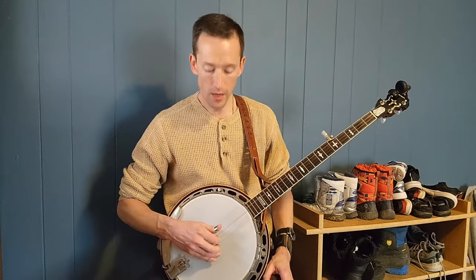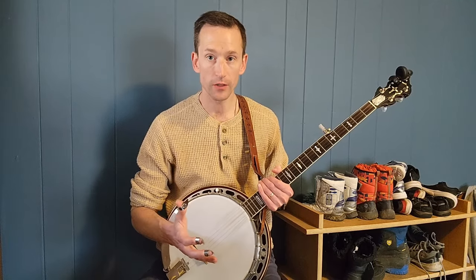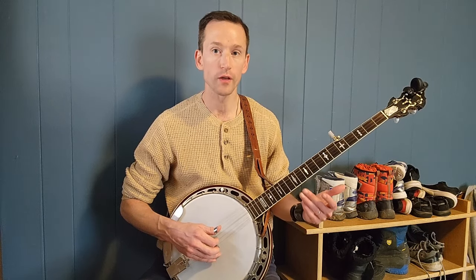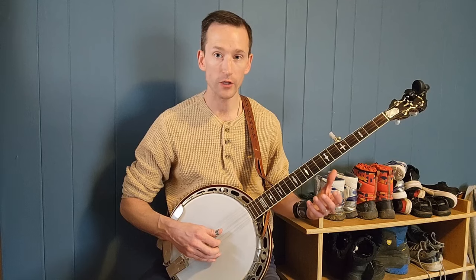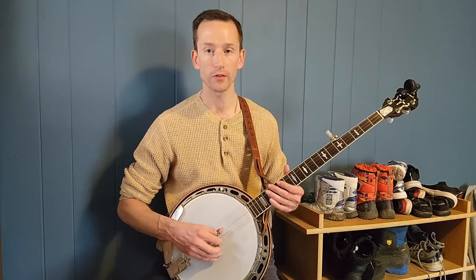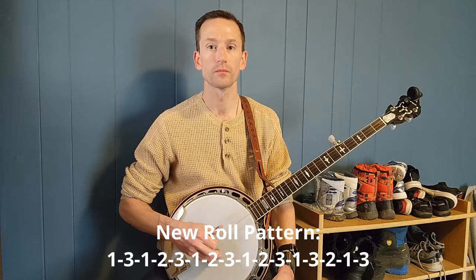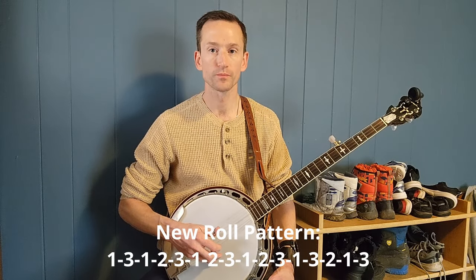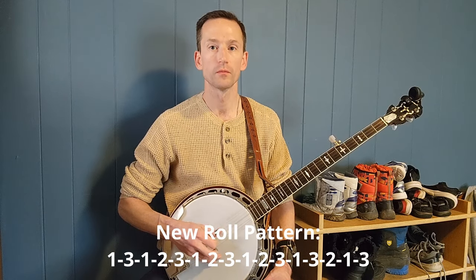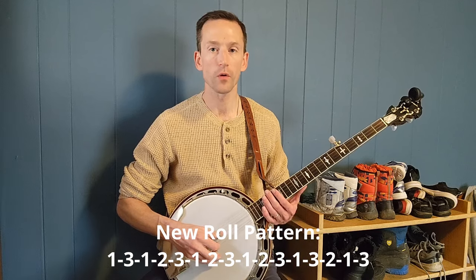This two-measure pattern is extremely helpful and there are other variations I encourage you to explore. One I often use is instead of a straight forward roll, I'll do a forward roll into a forward-reverse roll. The first measure sounds the same, but in the second measure, after that next forward roll, it turns into a reverse roll. I'll play it one more time slower so you can hear that reverse roll at the end.